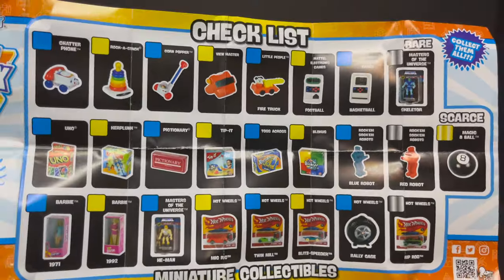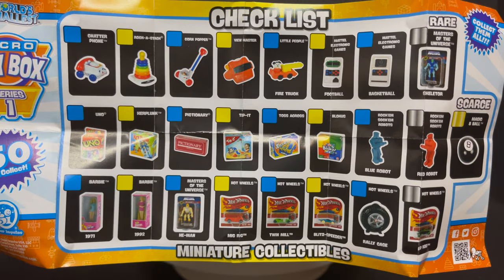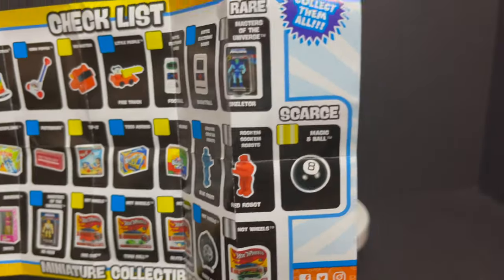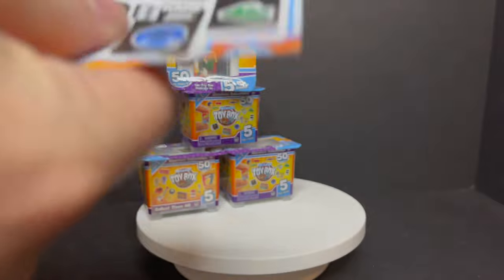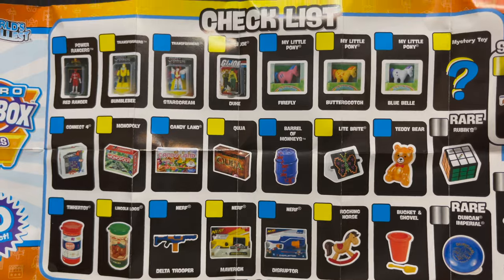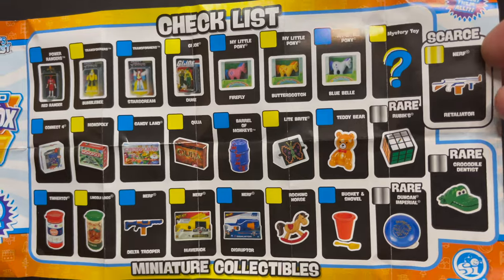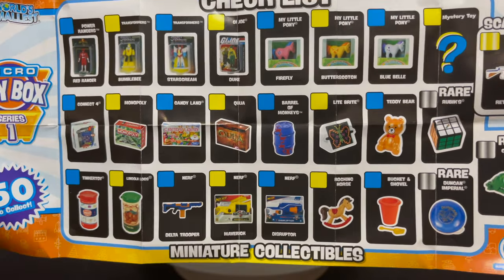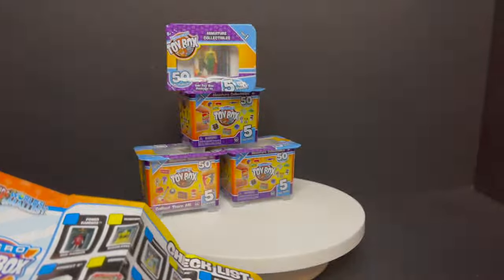And then you get this giant checklist — shows you what's rare, scarce, common, all that stuff. There's Hot Wheels, there's Barbies — I wouldn't mind getting one of those Barbies. Rock'em Sock'em Robots I really want. Skeletor, I want. The Magic 8-Ball. They got Power Rangers, My Little Pony, all kinds of crazy board games, Nerf guns, Crocodile Dentist — I hope to God I get that. There's the Rubik's Cube, which I hope I get. Light Bright. There's so many different ones. We'll see what we get.